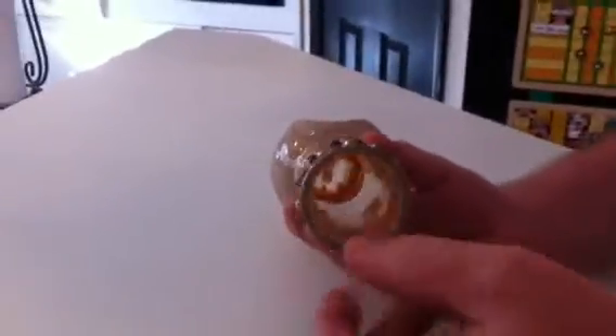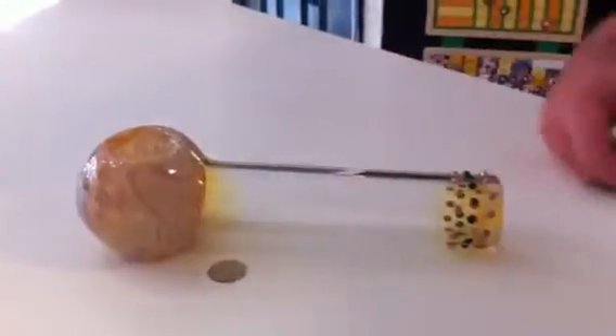The glass is pretty heavy glass. So anyway, this is the 12-inch mac daddy spoon.